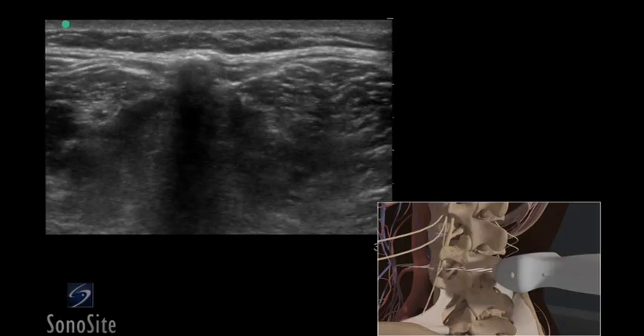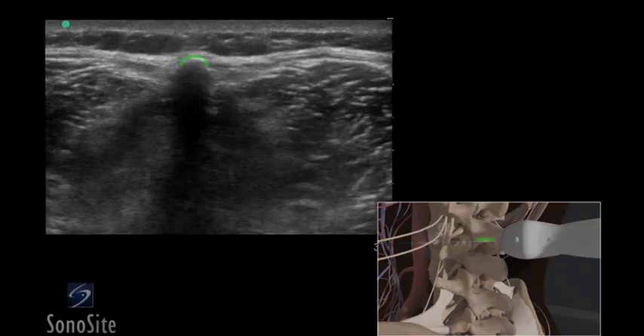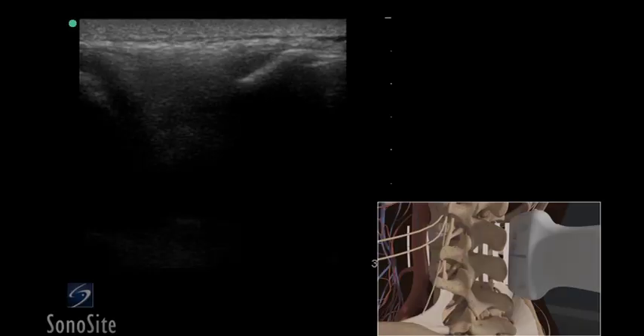The transducer is slowly moved superiorly until the next spinous process is identified. The transducer is then rotated 90 degrees with the orientation marker directed toward the patient's head.